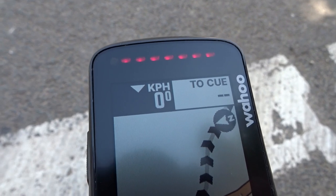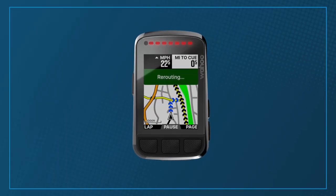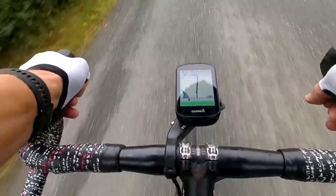Let's talk navigation. The new Element Bolt features what Wahoo calls smart navigation, previously only available on the Element Roam. This means if you stray from a route, the Element Bolt will automatically reroute you — a pretty big step forward, and it's working well. Garmin's Edge 530 does much the same thing: the map is easy to read, and if you go off course the Garmin will get you back on track. Our testing has shown both devices to be really good for this.